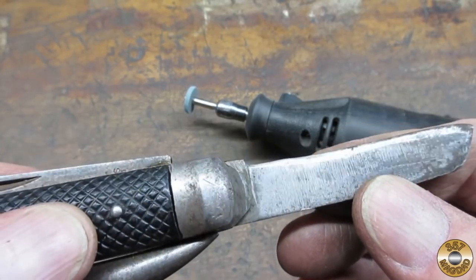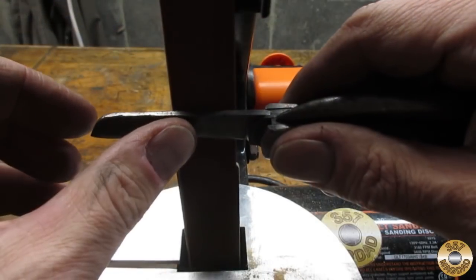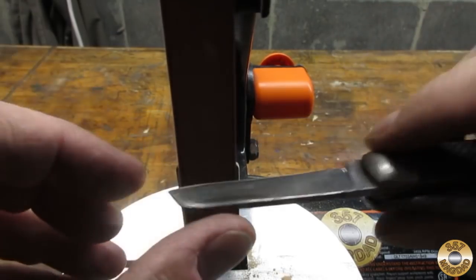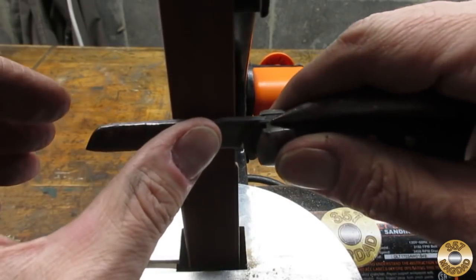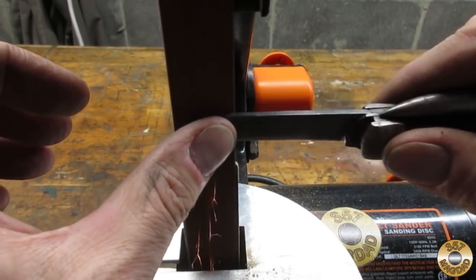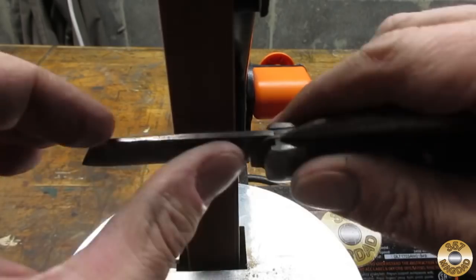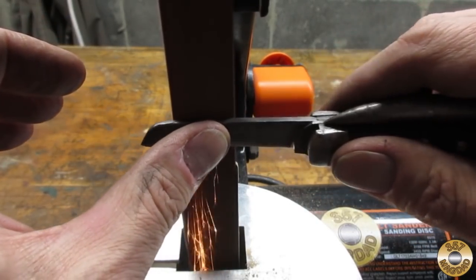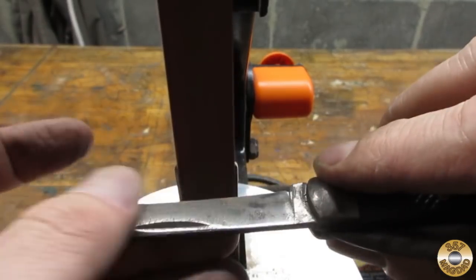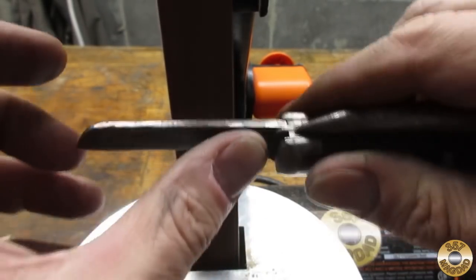I also had to try to re-profile the blade. It was in such bad shape, I had my doubts that I could make it look respectable again. I started off with a 120 grit belt in my 1x30 sander, using my left thumb to apply pressure and to detect when the blade was getting hot. I kept a container of water handy to periodically cool the blade.